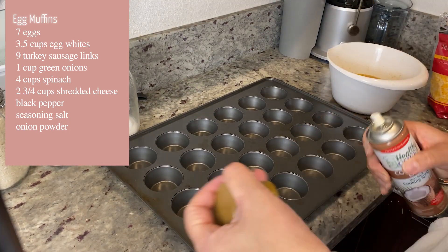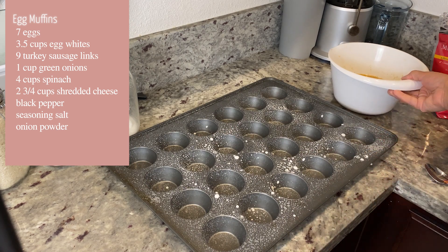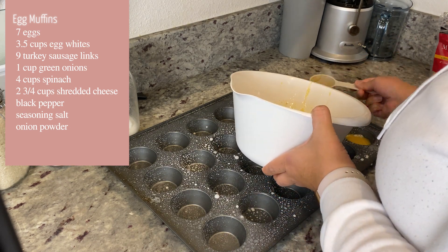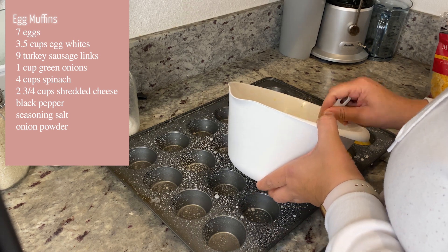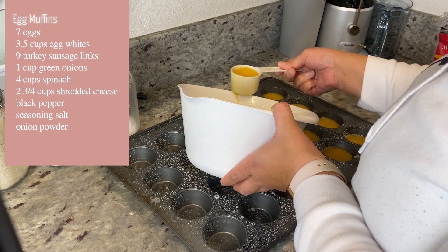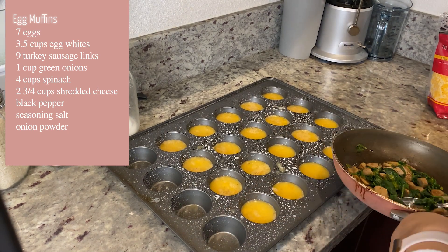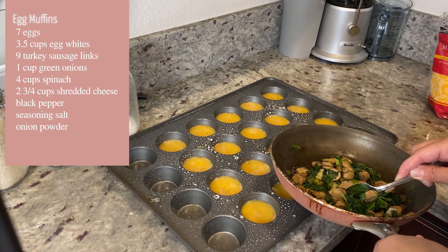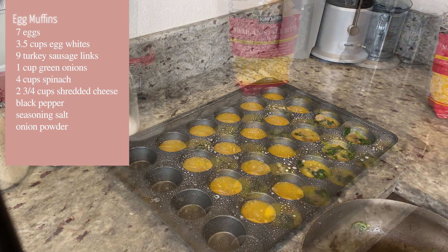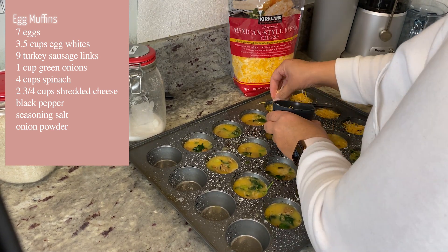Now we're ready to assemble. First, go ahead and spray a non-stick spray — I use coconut oil — in your muffin pan. Then fill it up with the egg mixture. This made 20 muffins — I have a 24-pan and only had two spots open after that. Now go ahead and put in our filling, which is the sausage, onion, and spinach. Try to make sure it's evenly distributed.